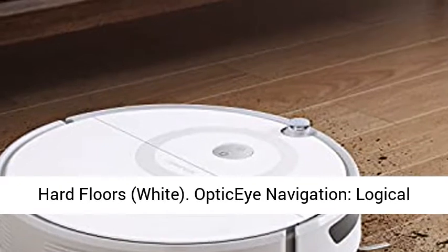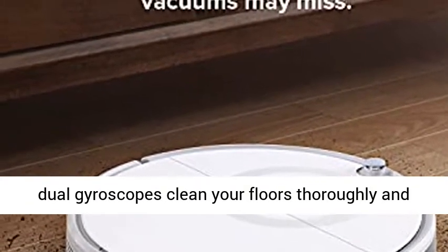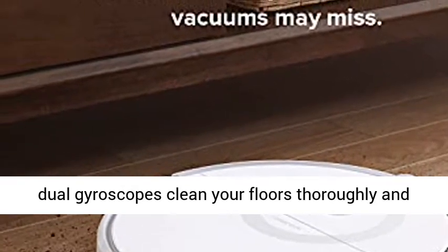Optic Eye Navigation — logical navigation powered by Optic Eye Motion Tracking and Dual Gyroscopes — cleans floors thoroughly and efficiently.